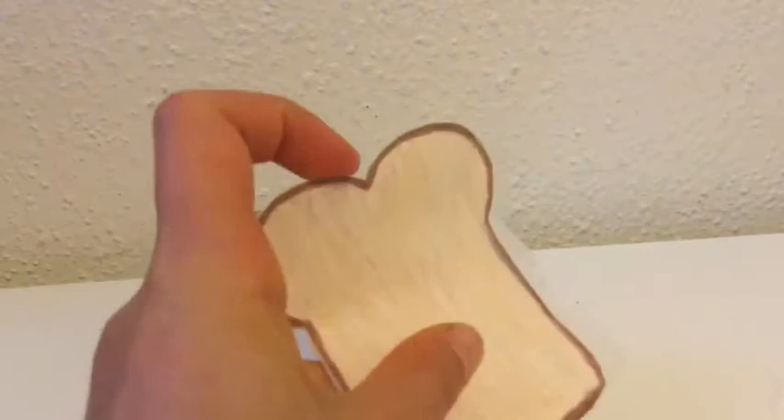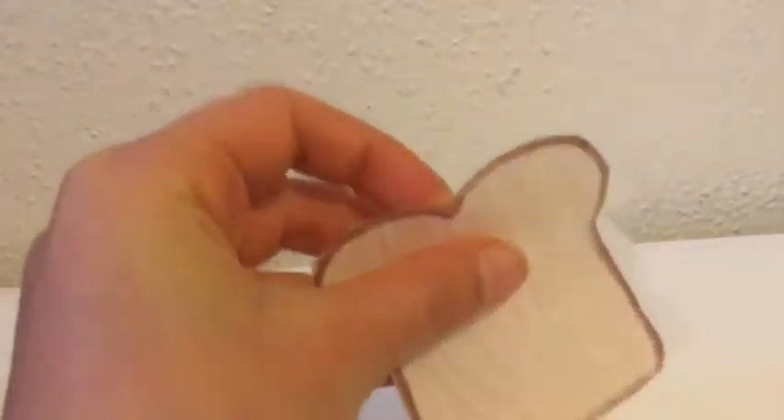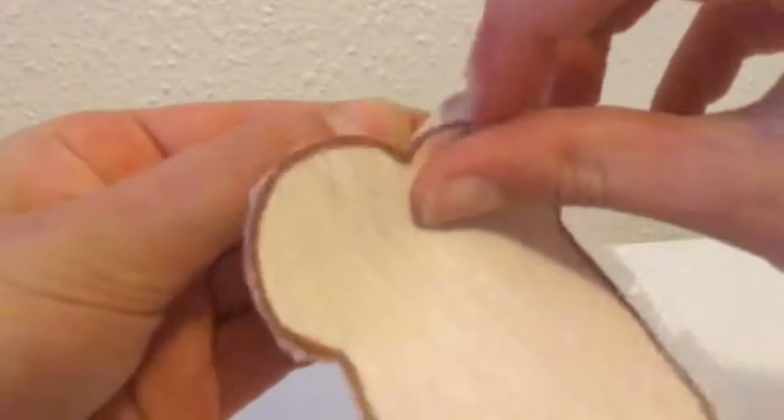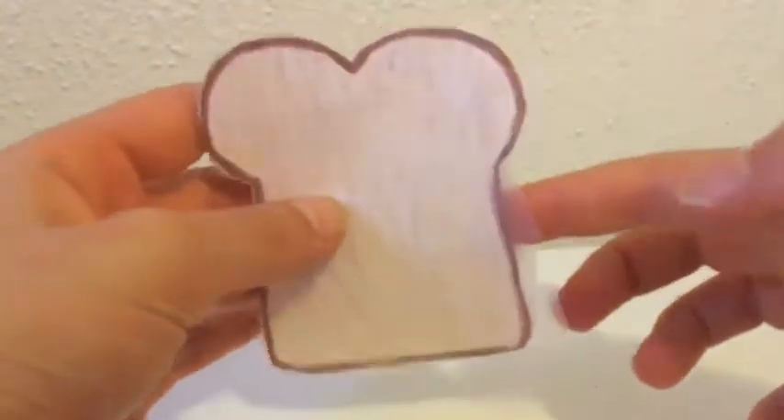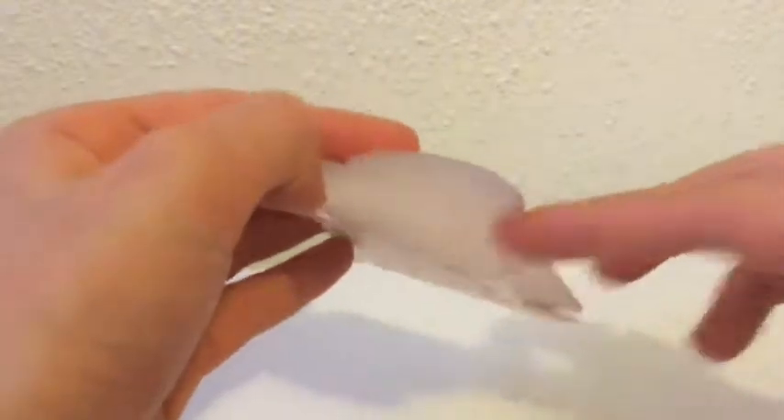Instead of folding the whole entire tape over, it just makes the squishy look a lot more nicer and less wrinkled in the end. I didn't tape this top piece so that it can open up so that we can stuff it. Today, I decided to stuff it with memory foam.